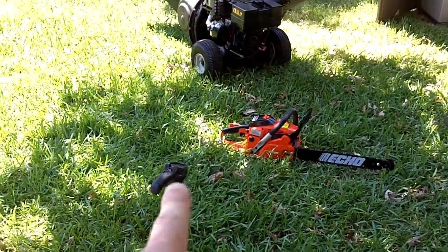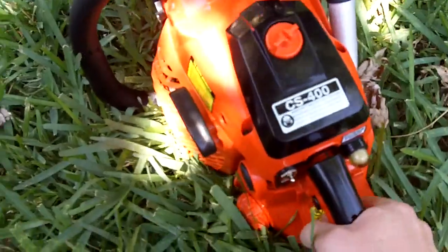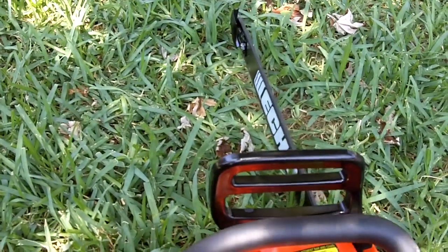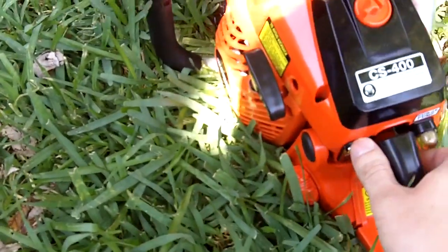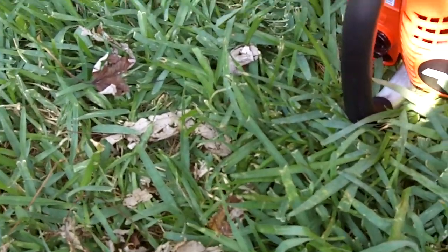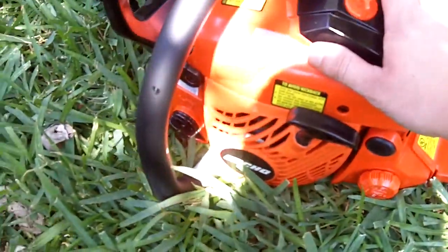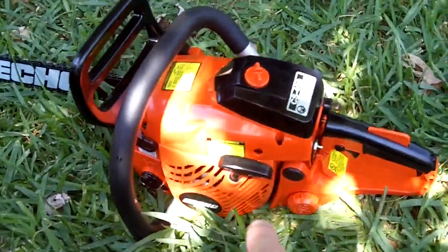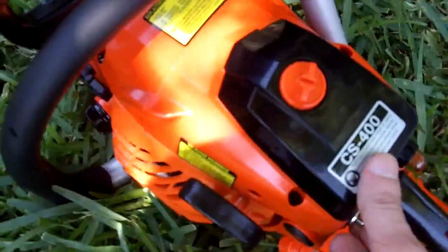It starts up a lot easier than my grandfather's full-on wood shark chainsaw, that's for sure. This particular saw has the I-30 recoil starter — the same recoil starter that's on my SRM-225. It's just a little bit harder to pull because it has a bigger engine. This one has a 40.2 cc engine, whereas my SRM-225 only has a 21.2 cc engine.